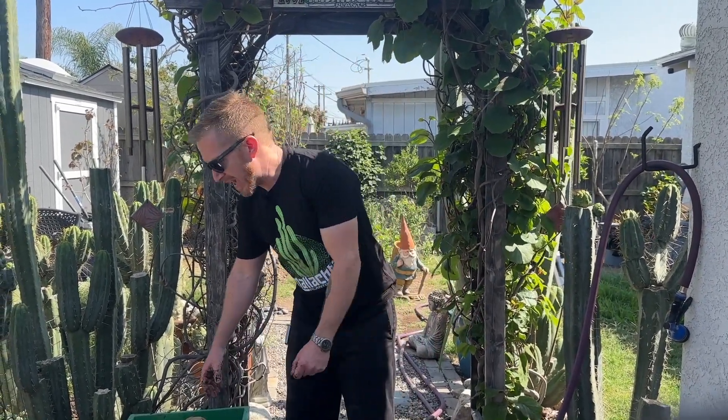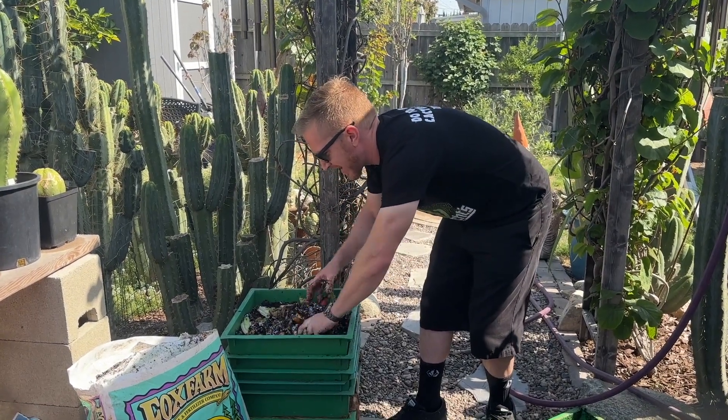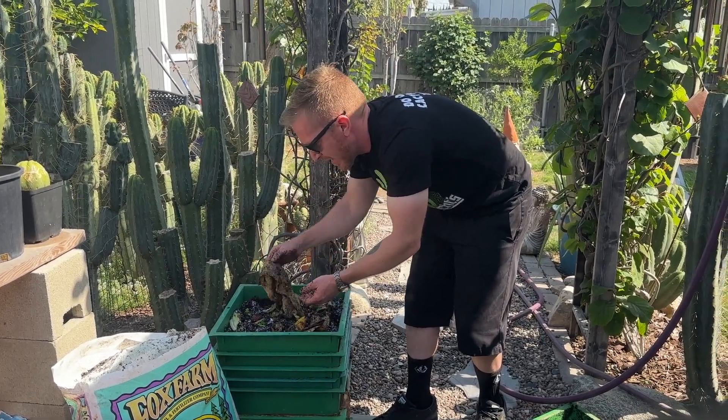A lot of people are hesitant to worm farm because they think it will stink — believe it or not, I actually keep these inside. Here in Southern California we have pretty great weather, but still a temperature range of 20 to 30 degrees each day is kind of drastic, and worms become very non-productive when they're cold. Even in our relatively mild winters they become a lot less productive if kept outdoors. Anything below about 60 degrees and they really start to slow down and eat less.